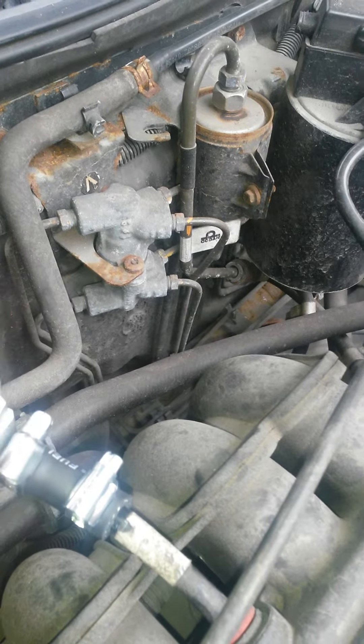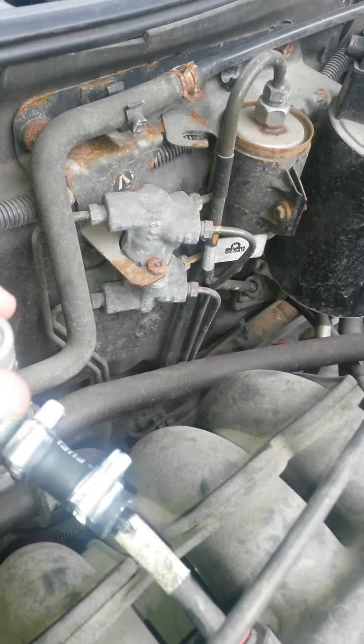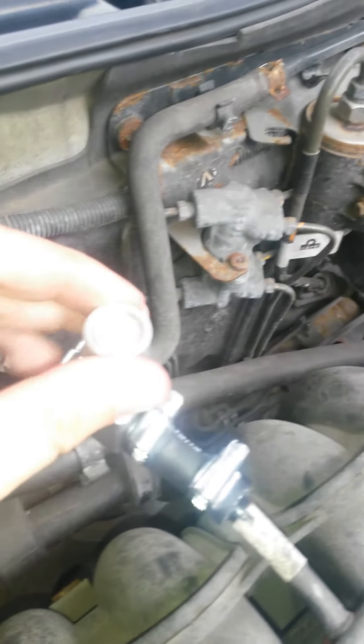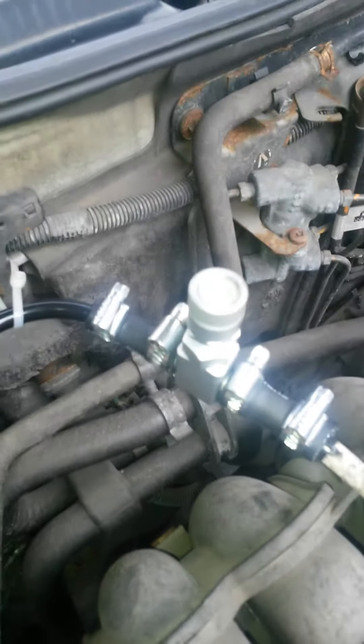Like that. And just do up the locking nut. And once that's done and tight, that's it.